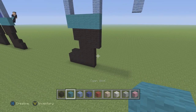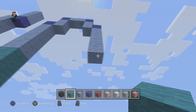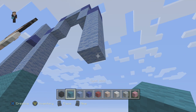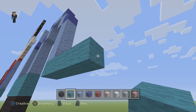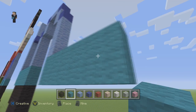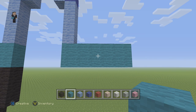Now we're going to start building the boot that we did on the other side, but from the top down. We're going to do 2 rows of 6 with our cyan wool. So 6 blocks — 1, 2, 3, 4, 5, 6. And again 1, 2, 3, 4, 5, 6. Make sure you have 2 rows of 6.